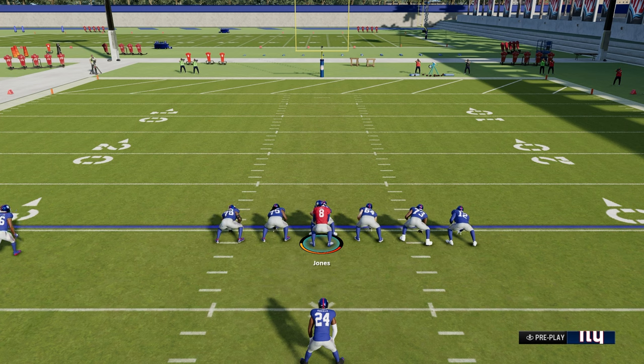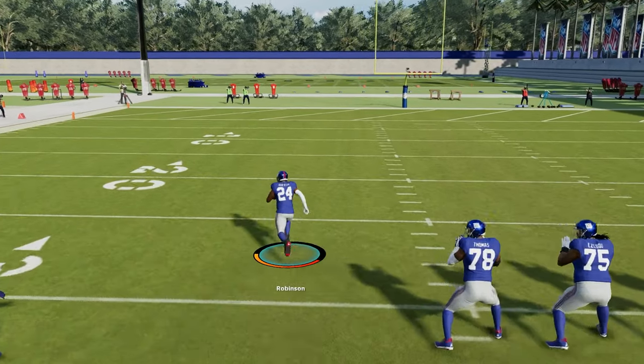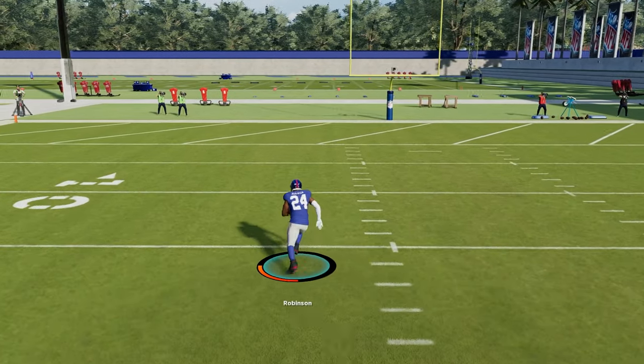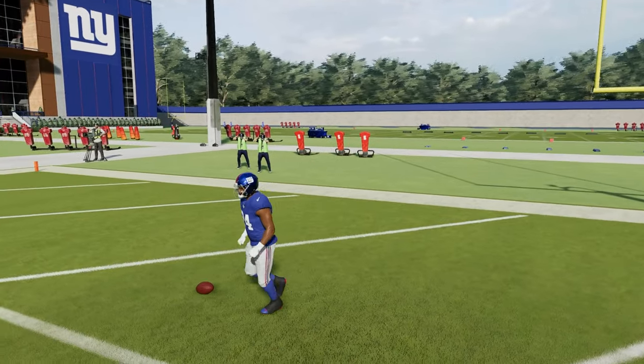First thing we're going to do is jump right into the best move in the game in my opinion, which is the juke move. I'm in practice mode and I want to show you the juke move with a running back that doesn't have Jukebox. We're going to go with James Robinson. This is the best juke move you can do — all you're going to do is flick your right analog left or right.